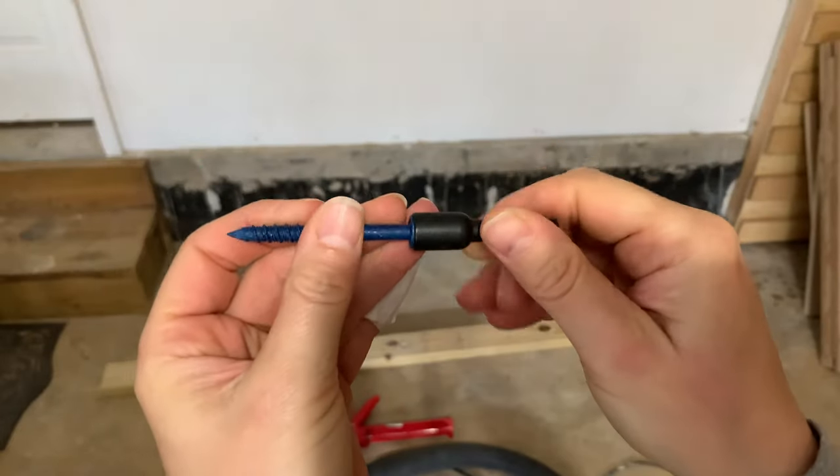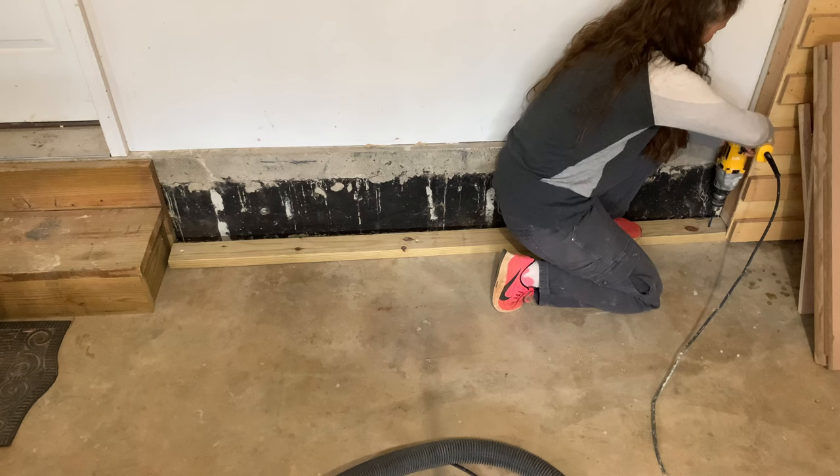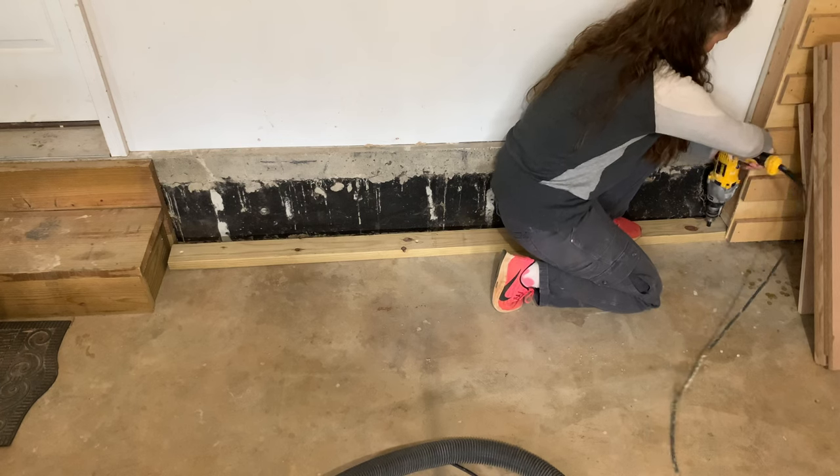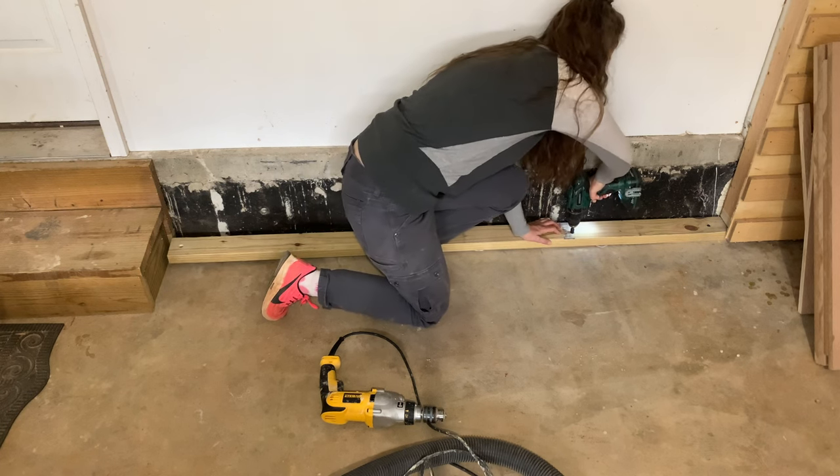For these anchors, I find that using a 5/16-inch nut driver and again using the hammer drill function goes a lot smoother than using a standard drill or the flat head that's present.